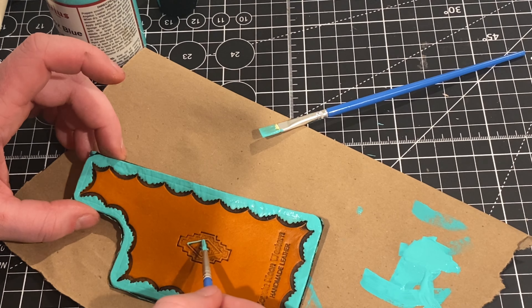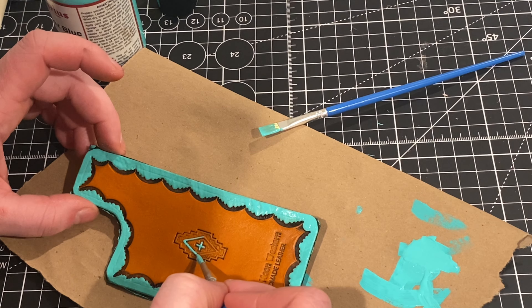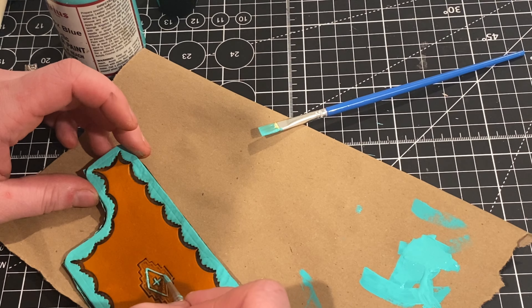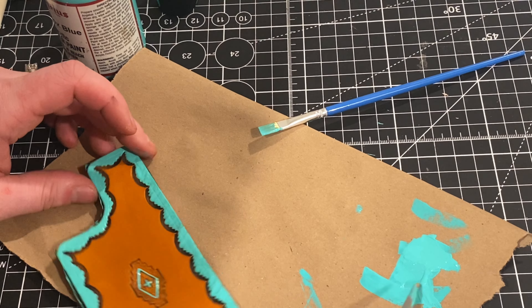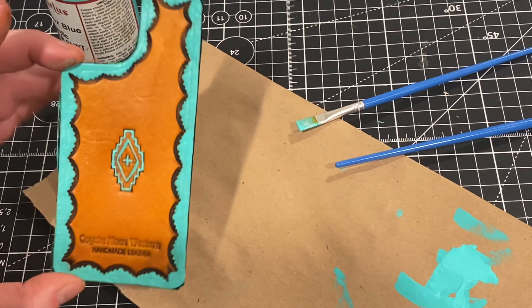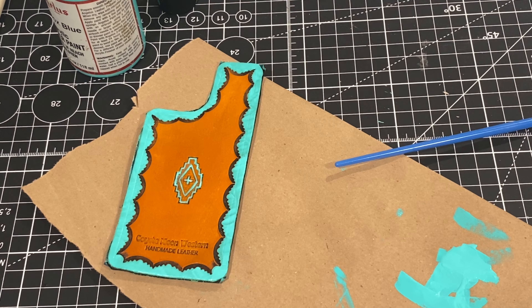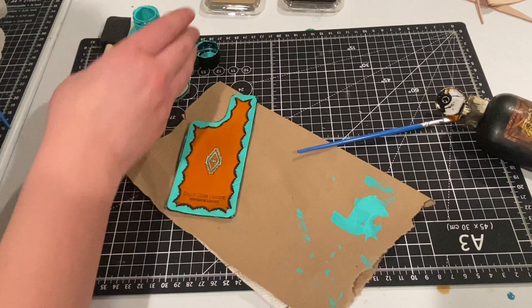I'm going to go ahead and paint the little details of that Southwestern symbol. I get my stamps from Tandy Leather — you can get that same Southwestern stamp from their website or in-store, where you can see them in person and test them out. My local Tandy Leather actually allows me to test out stamps before I buy, so you can play around and create a pattern with them. I'll skip ahead to when I'm done painting all the details on the Southwest symbol.